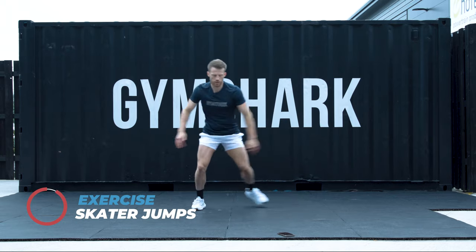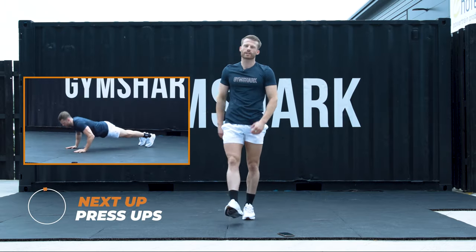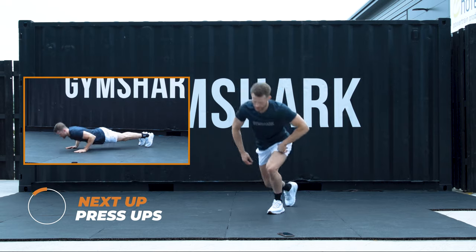All about quad strength here. 5, 4, 3, 2, 1. Well done. Three rounds to go. Press ups. Variation one on the knees.